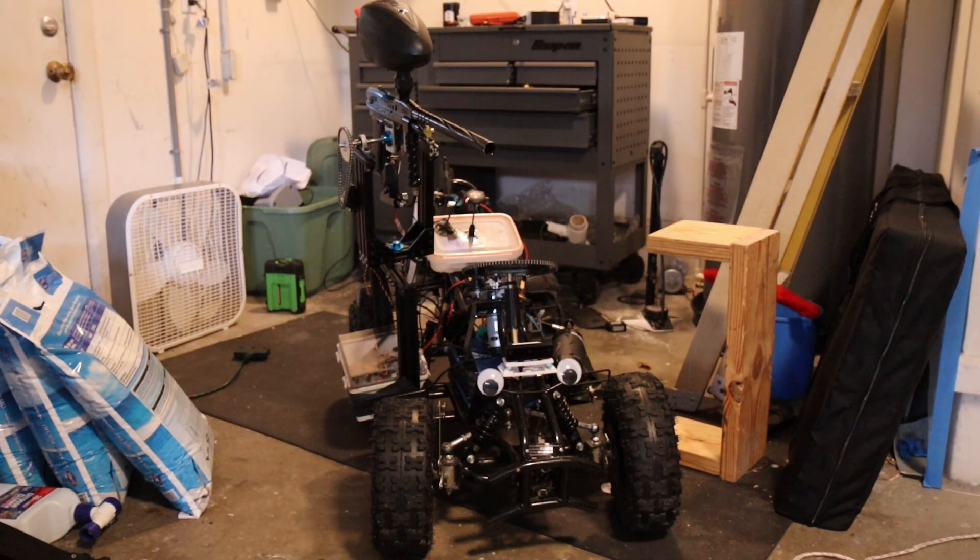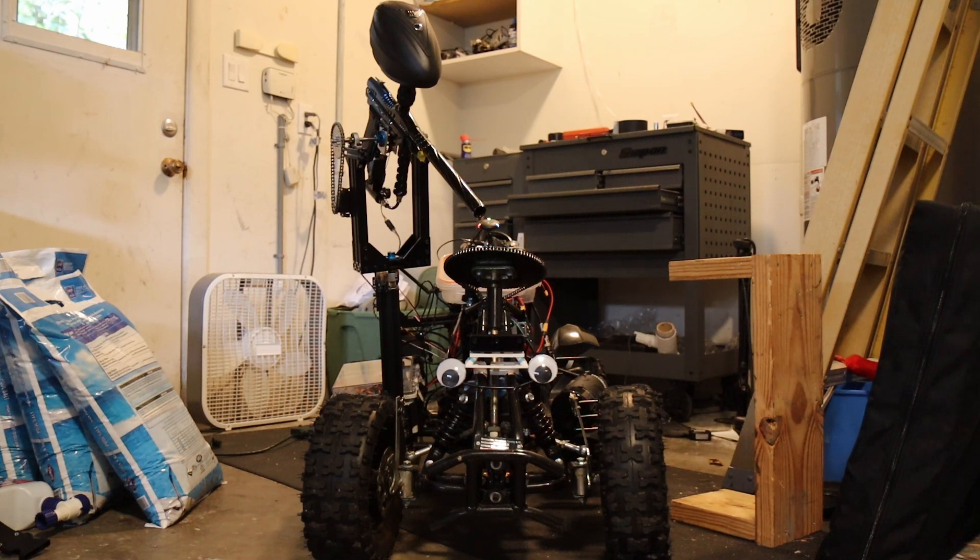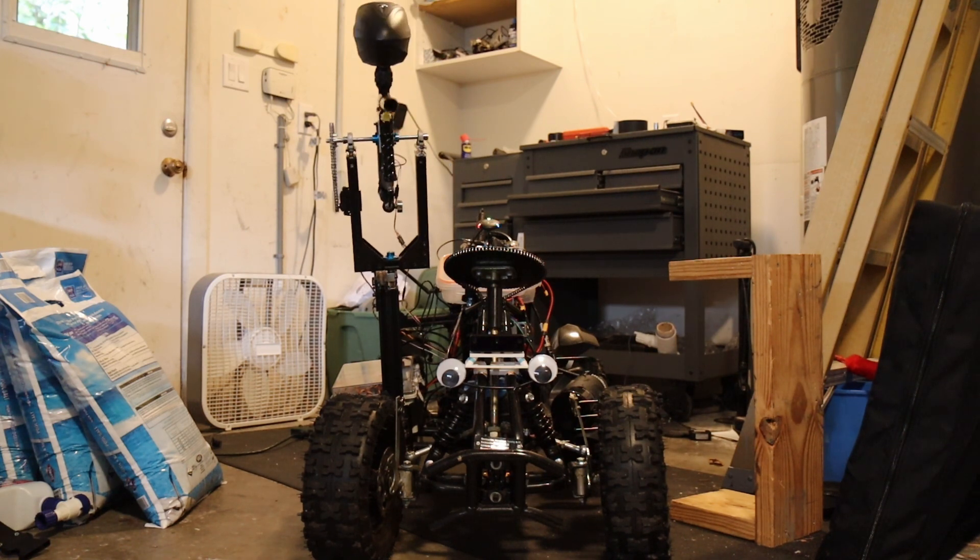I set up the Pi to communicate with the autopilot, which lets me use the RC controller to activate and deactivate the turret. Before activation, the gun is in an acute and non-threatening storage mode. When it's ready to fire, the bot raises his gun and starts looking for targets.